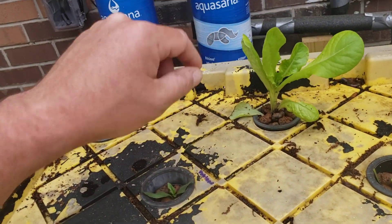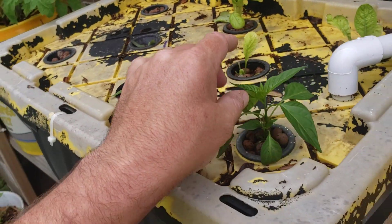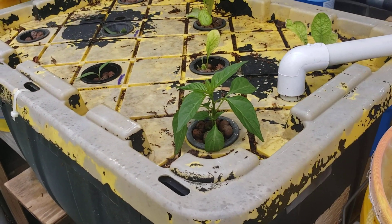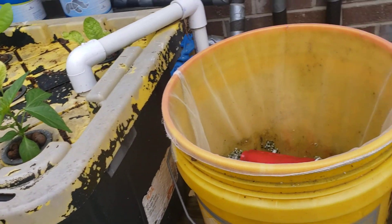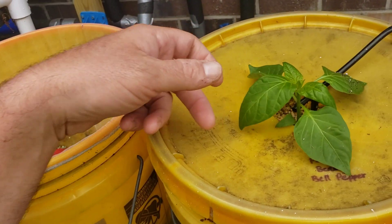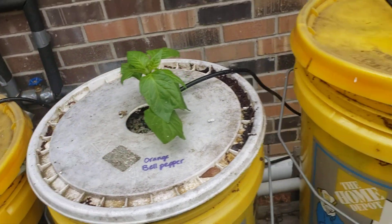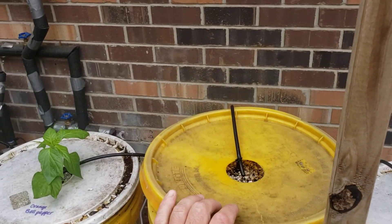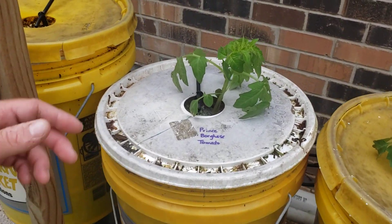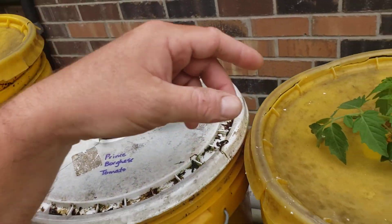This one is a bibb lettuce, I do believe. Then this one is an unknown pepper plant — we're not sure exactly which variety, but it's possibly a banana pepper. This one is a purple beauty bell pepper that we got as a seedling, and an orange bell pepper right here. We still have a couple of Dutch buckets left to plant something in.